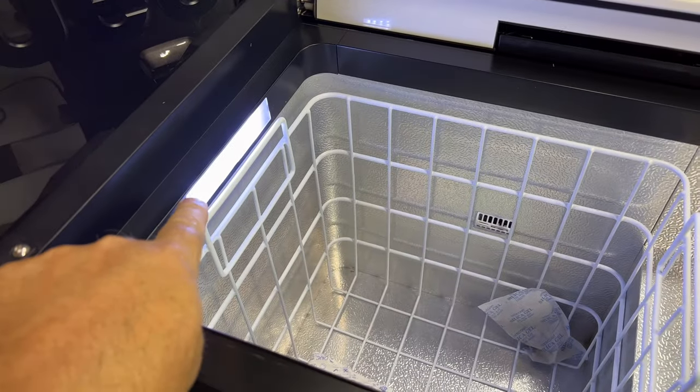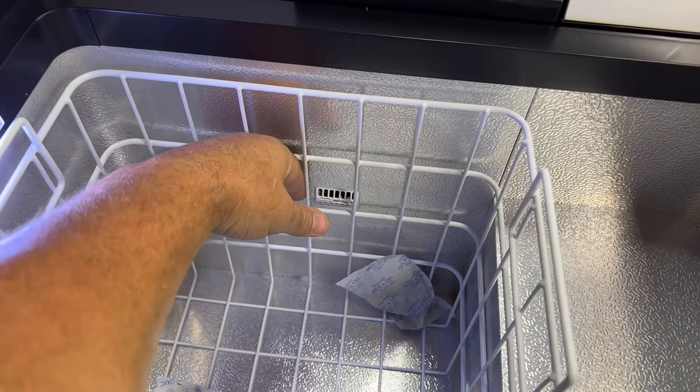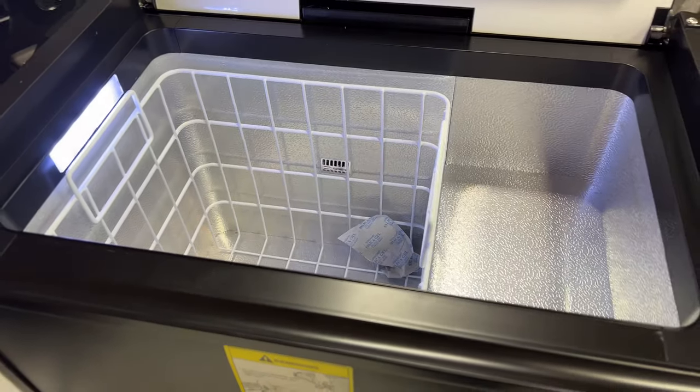Now that I've got it plugged into DC we can see the LED light is on inside. This thing is already getting pretty cold pretty fast. We're going to do a check here and see what it does compared to a different model.